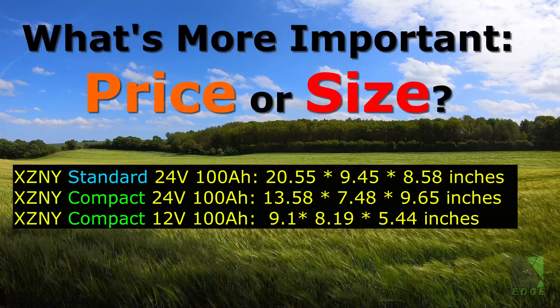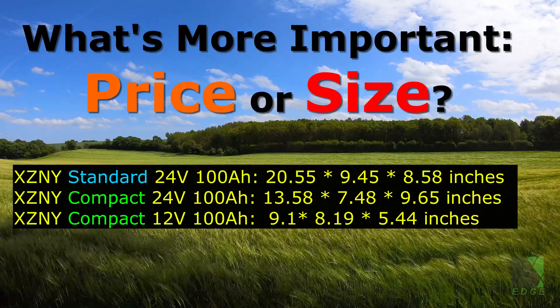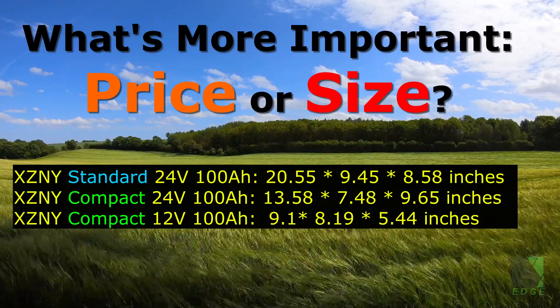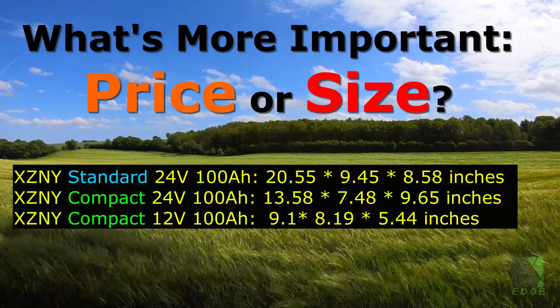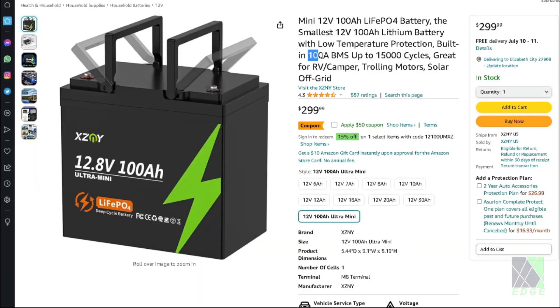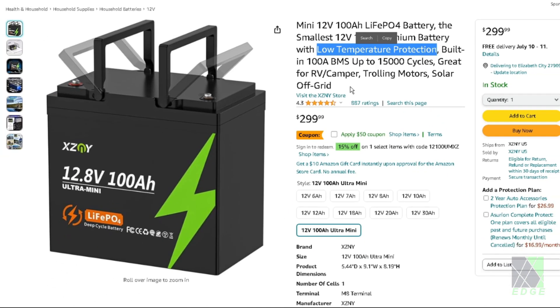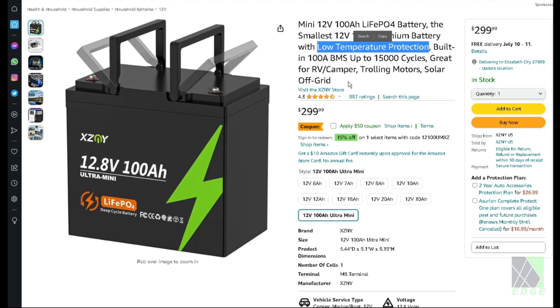So here's the thought: XZNY's compact batteries have a higher price but they take up significantly less space. What's most important — price or compact size? This battery has a 100 amp BMS and it does have low temperature protection, meaning that if it gets below freezing it should turn the battery off and not allow you to charge it. As you can see they're targeting RV, off-grid, and trolling motors, which is relevant and makes sense.